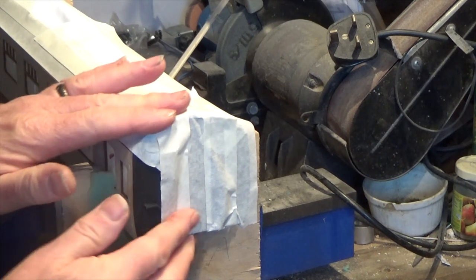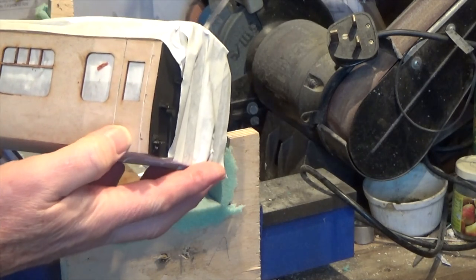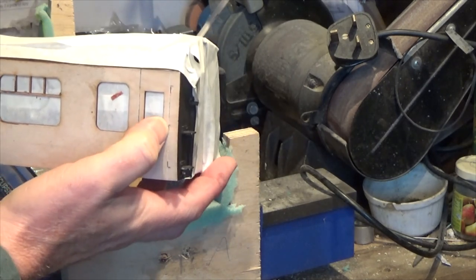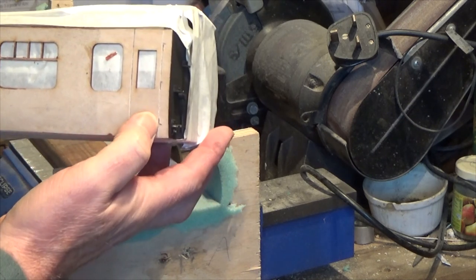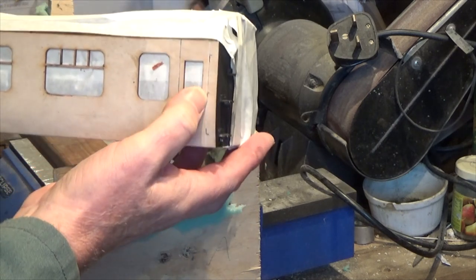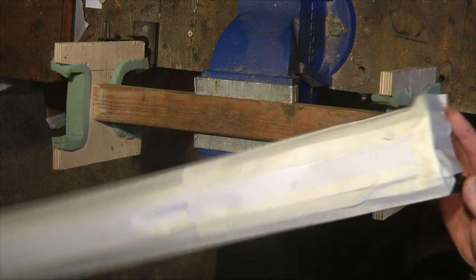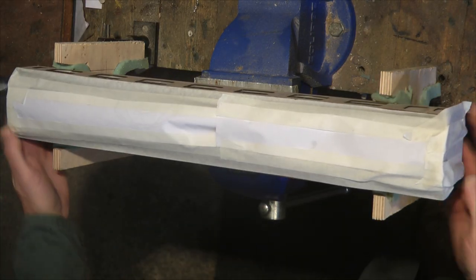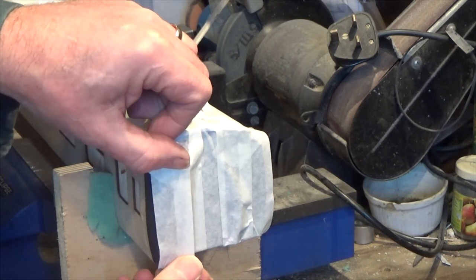The other thing I've also done is gone over the markings for the hinges on the coaches — just reinforced those again, went over them and went over the coach door markings as well. Those little grooves, just to accentuate them before I do the painting. I'll put this last one on and we will mix the paint.